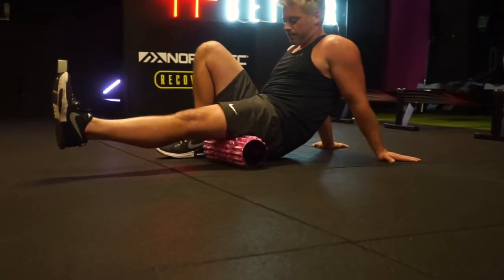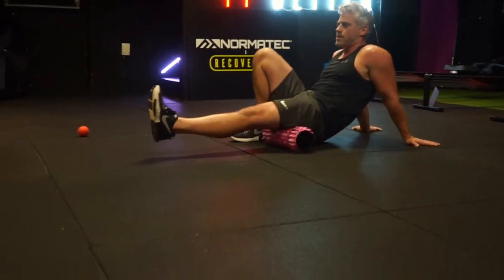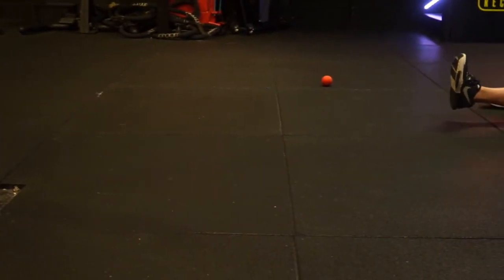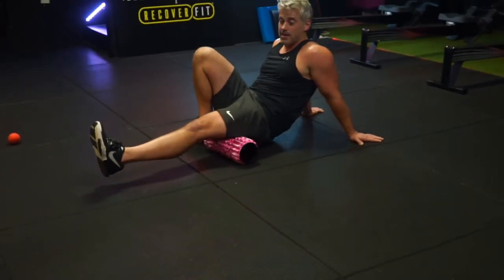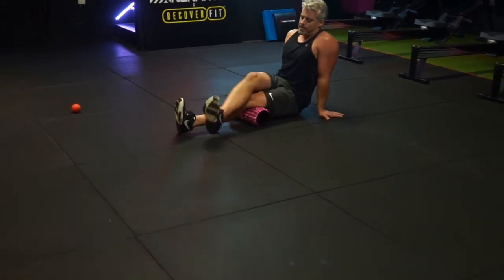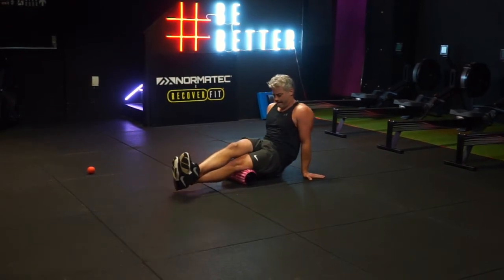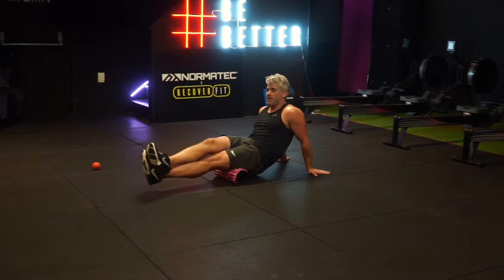I'm starting on the posterior side of the body, beginning with the hamstring. I'm placing the foam roller behind my hamstring and rolling down from the top towards the knee. The key thing to remember is you never roll across the joint — only from just underneath the origin to just above the insertion. Don't roll over a joint.